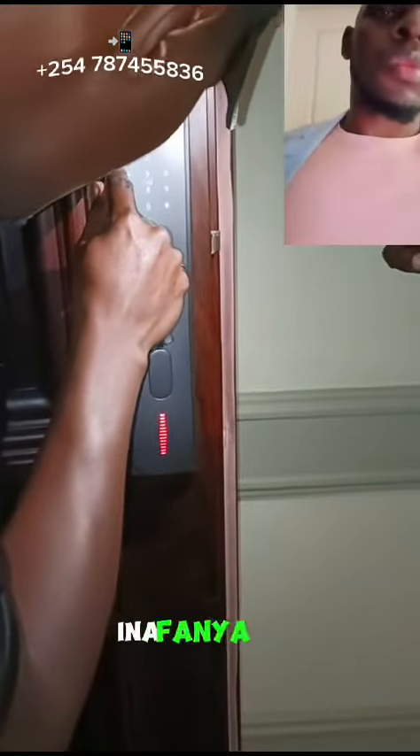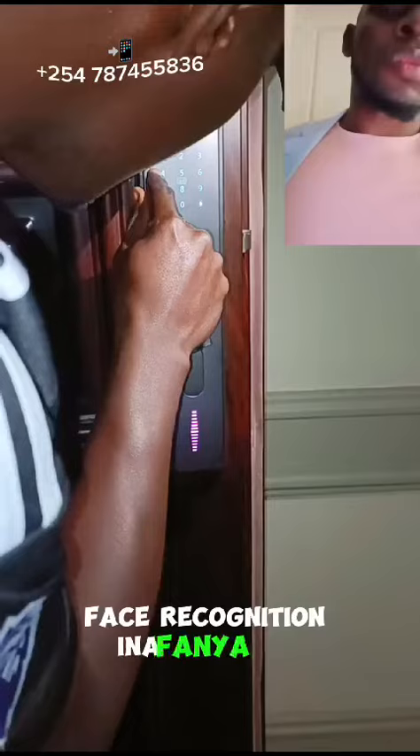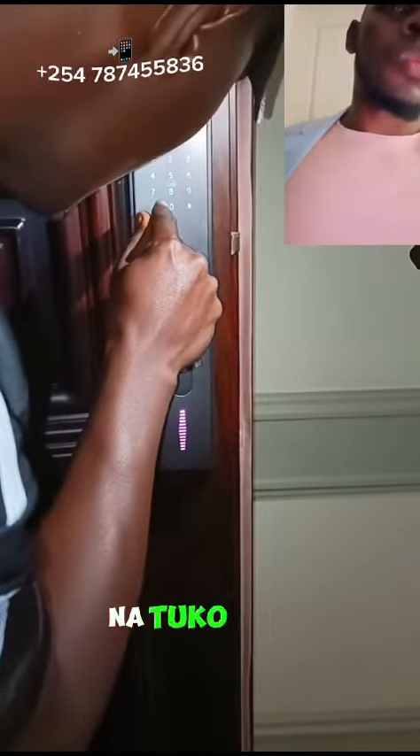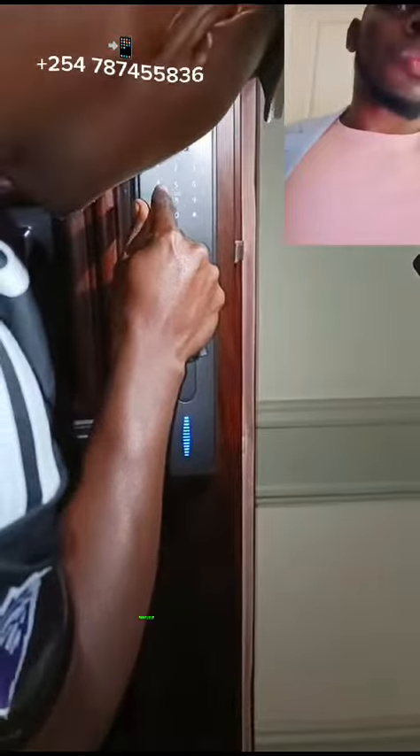So it works with face recognition, Bluetooth, fingerprint, the app itself, keycard, and passcode. So it has six different options for opening the door. So if you want, come buy items from us — quality items. We are located somewhere in Chilimani. So yeah.